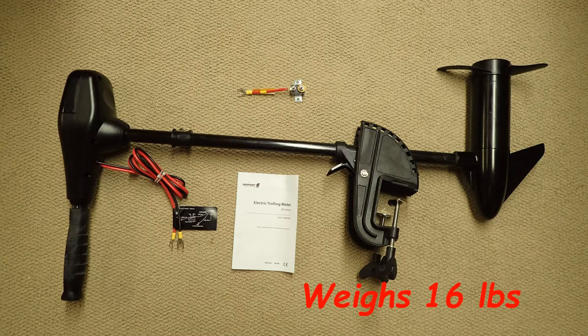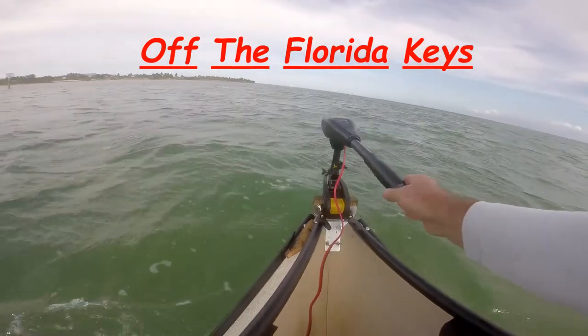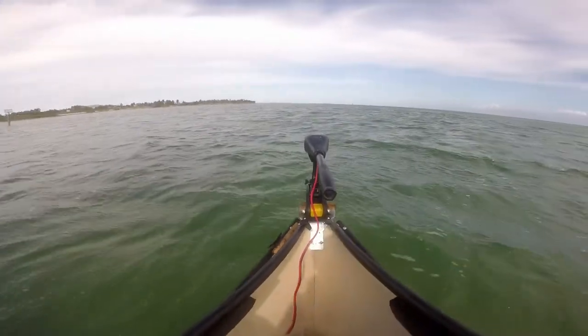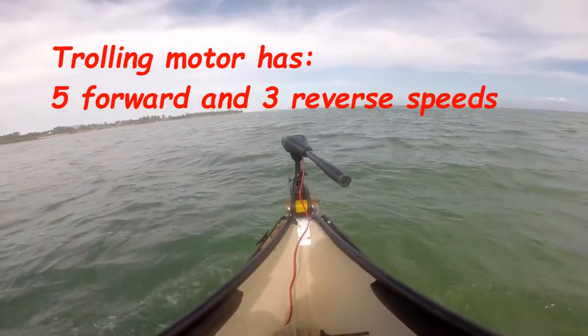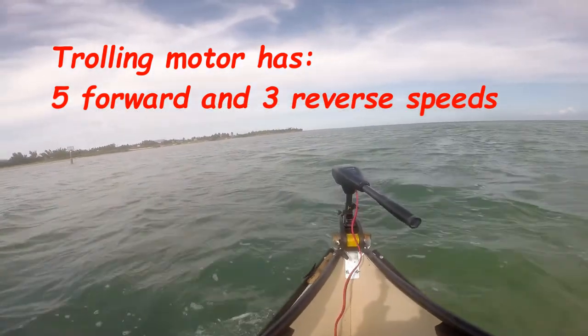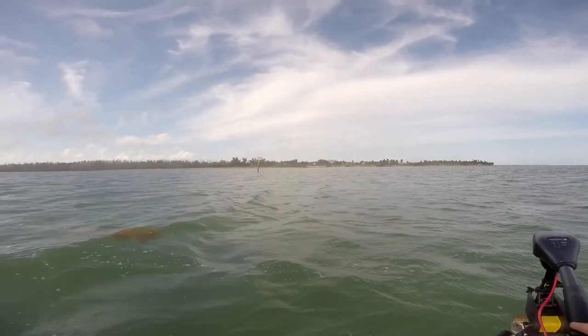Once you open the box you will find a 36-pound trolling motor with propeller, four feet of electrical wire to connect to your battery, a 40-amp inline circuit breaker, a prop nut wrench, and your instruction manual. The reason I chose the Newport Vessels trolling motor over others is because I paid $129 for it, and there was not a Minn Kota or Motor Guide at this price point that was saltwater rated.